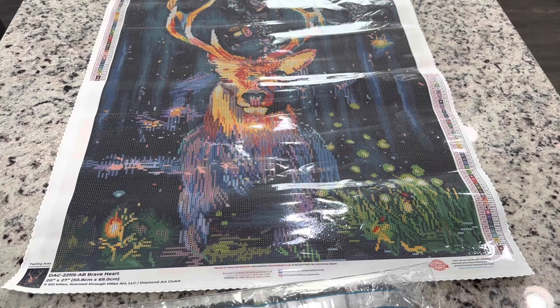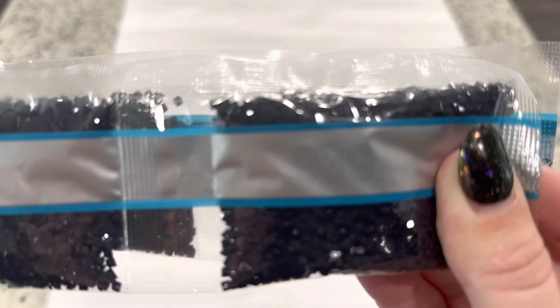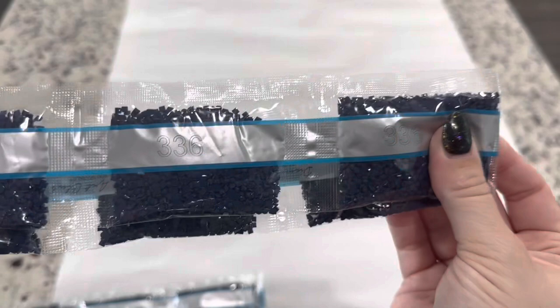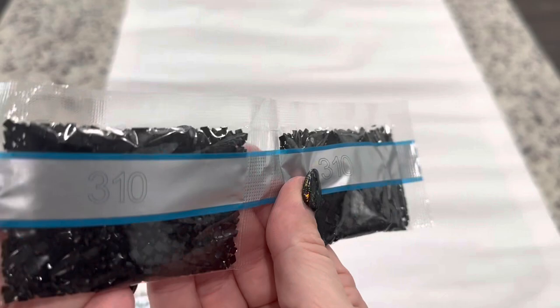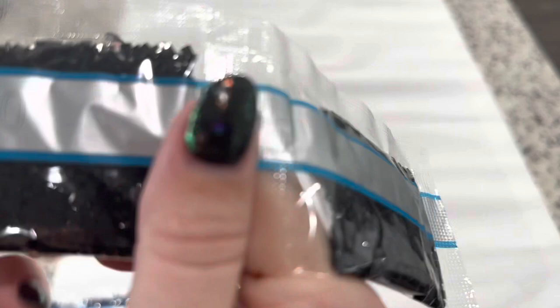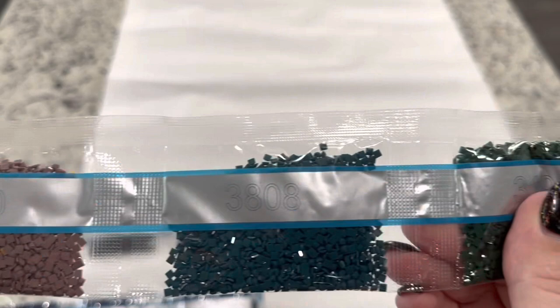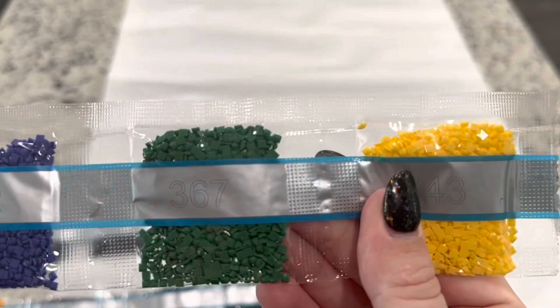Starting off we have six bags of 939 — a lovely blue — and six bags of 336. We've got a bag of 803, three bags of 310. Looking closely, I believe these 310s may actually be the 26-faceted drills. We've got 741, 3860, 3808, and 319. Then 907, 921, 792, 367, and 743.